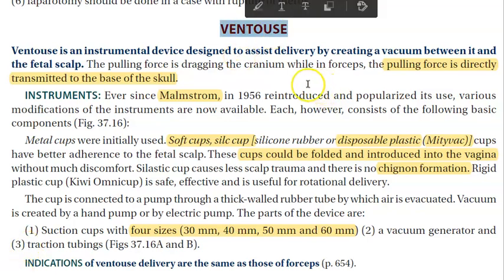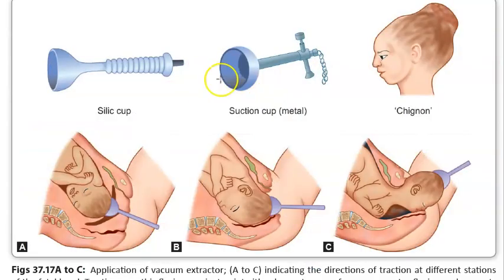In this video, let us look at ventouse or vacuum delivery — basically instrumental delivery. Here you can see types of vacuum devices: the silastic cup and the metal suction cup. They are showing how they pull the baby out. One side effect of using a ventouse cup is caput succedaneum, also called chignon.